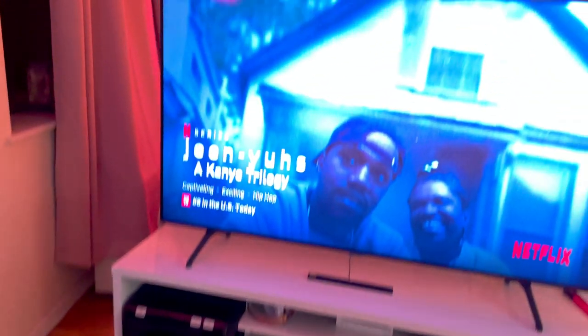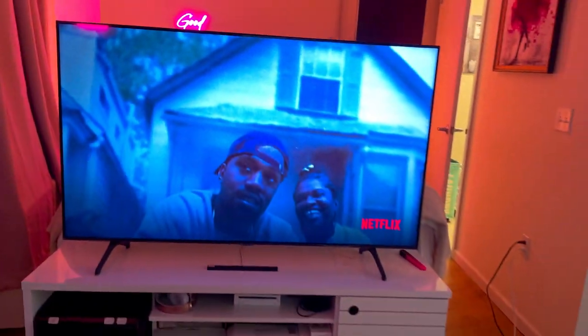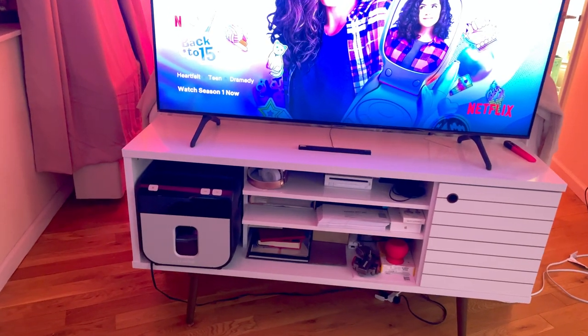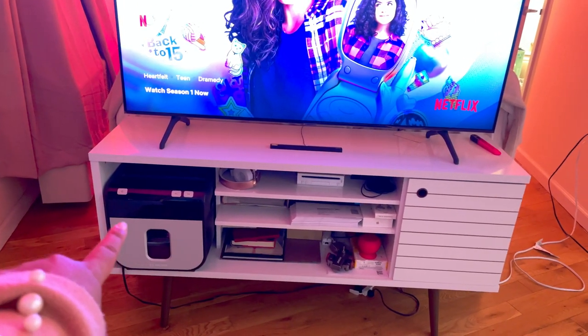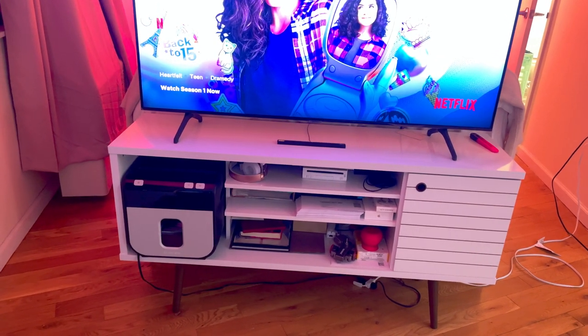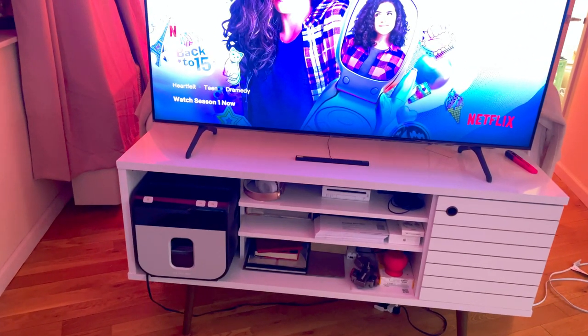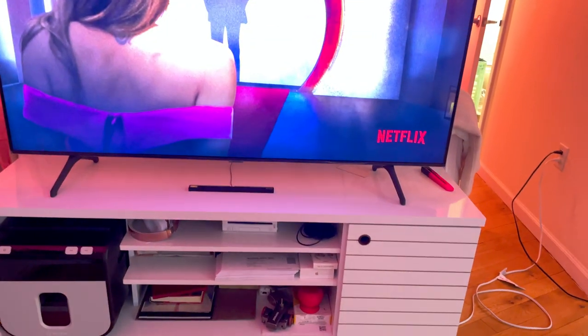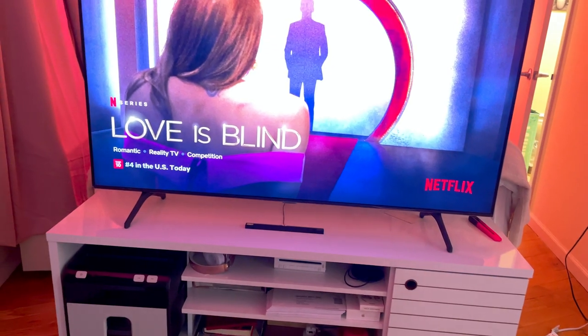Here is the TV and this is the stand. In that corner over there is a shredder. This TV stand came from Wayfair. And this is a little cabinet — I have photos and photo albums in there.